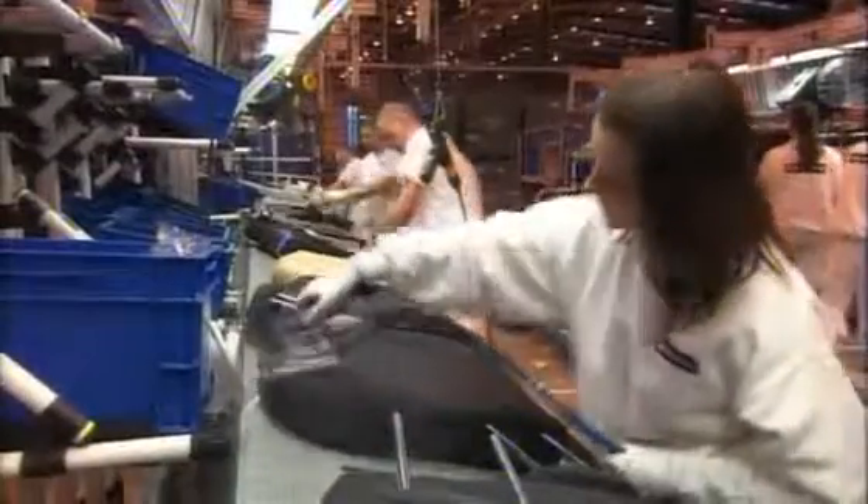They assemble the rear seats using the same techniques. Again, each operator gets exactly 88 seconds to complete his or her job. When you add it all up, an entire seat set takes just 62 minutes to assemble.